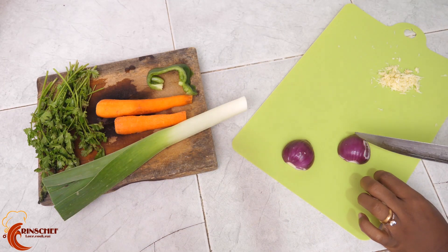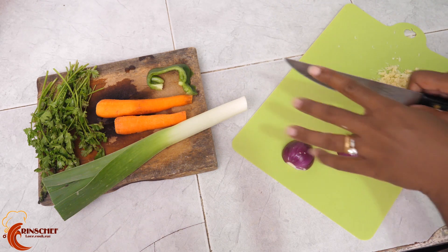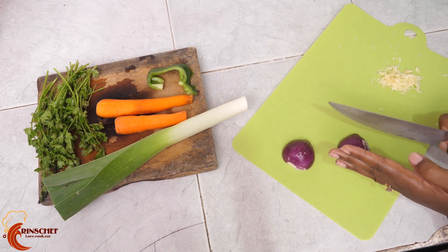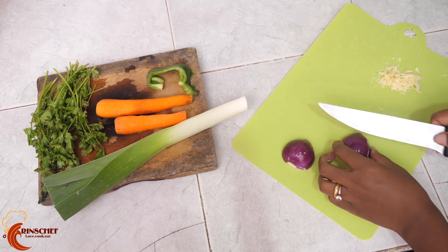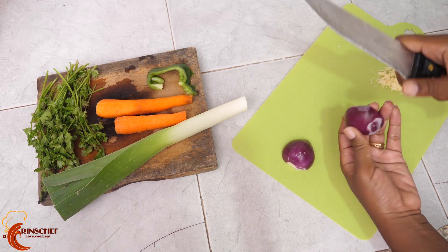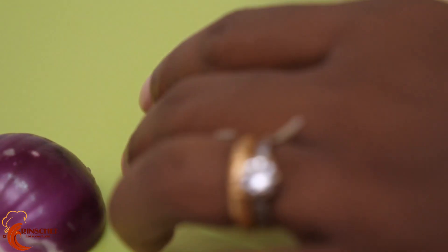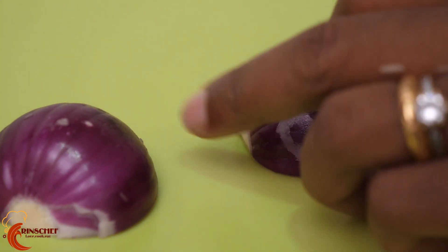Next we'll cut our onions. Remember, we are trying as much as possible to have the flavors of the vegetables in the chicken, so I'll cut big chunks — big pieces — so we'll have the juice from the vegetables. Just cut it into half, then make a quarter cut but not to the edge, then cut your slices not to the edge.